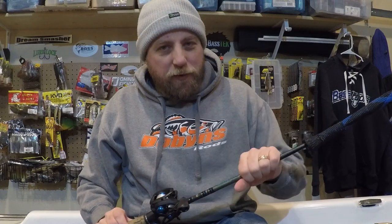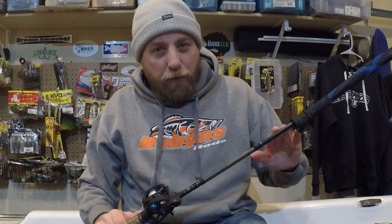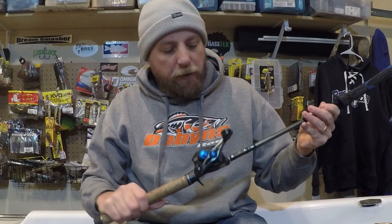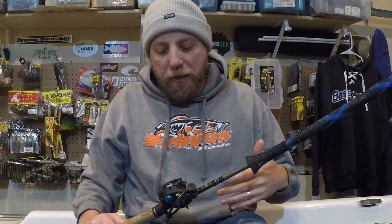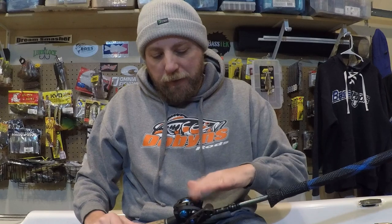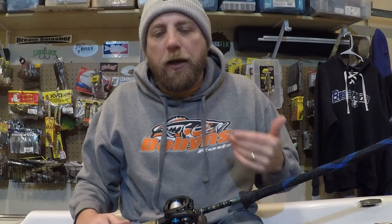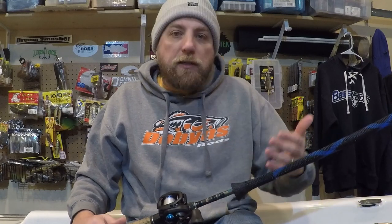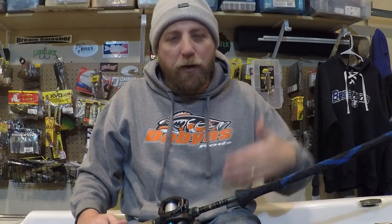Next rod is kind of an oldie but a goodie — this is probably one of the very first Dobbins rods I ever got. This is the old Champion Series 734c full handle — you can get it in a split model as well. I've caught so many fish on this and had so many different reels on it. It's currently paired with a Shimano SLX 8:1. I'll flip tubes, flip beavers, put a small jig on it, throw spinner baits, swim jigs — whatever I need.